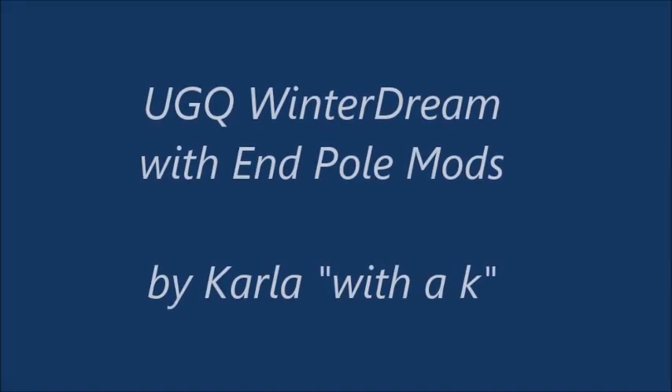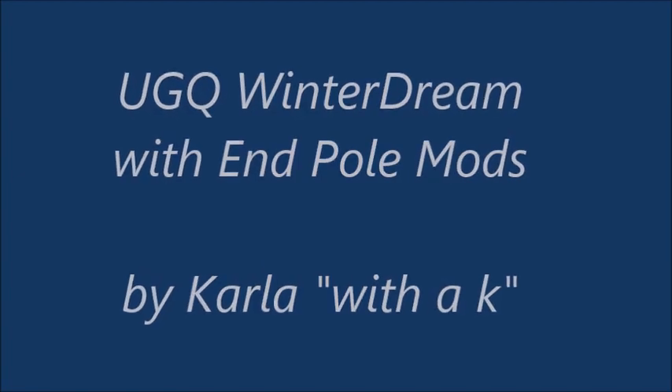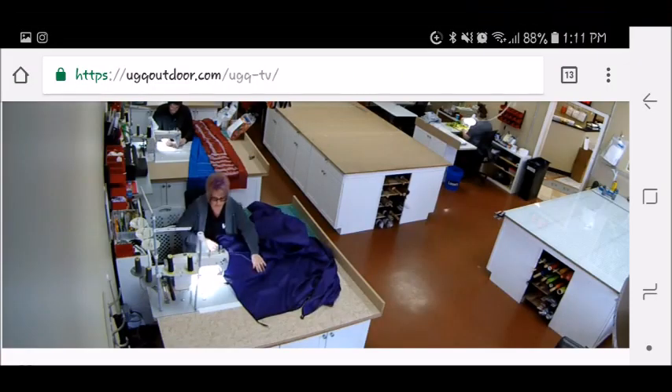Hi, this is Carla with the K in my video on my Underground Quilts winter dream tarp with pull mods. Here is a screenshot of their website — you can access your order status from here. I didn't quite know about this, so I'm telling you: you can see your order arrived, awaiting production, when it's finally in production, and then when you get the email that it has shipped with the tracking info.